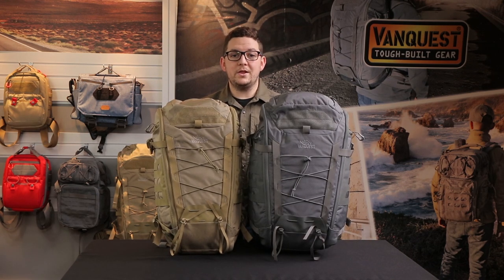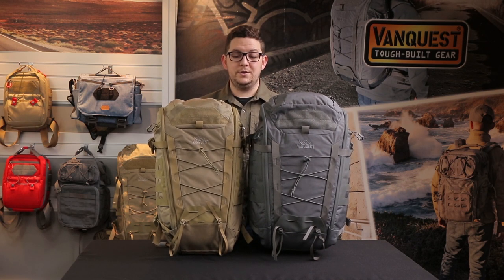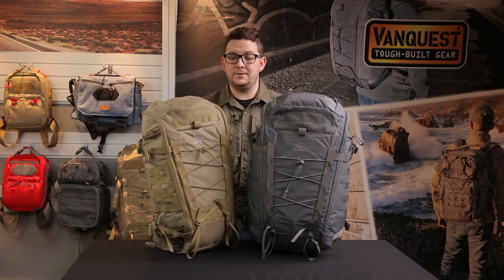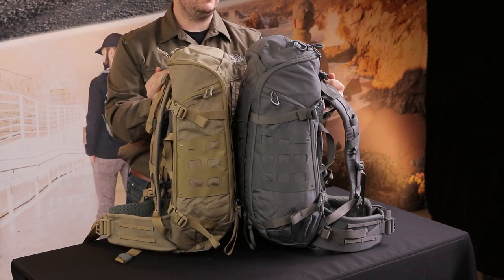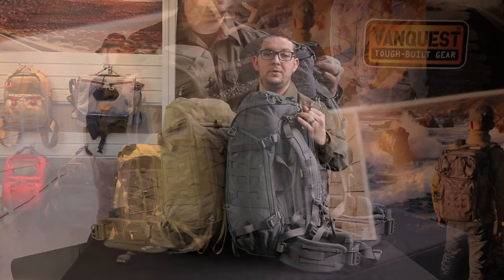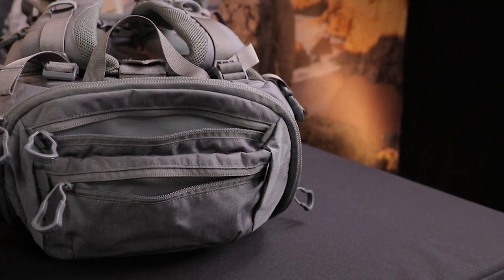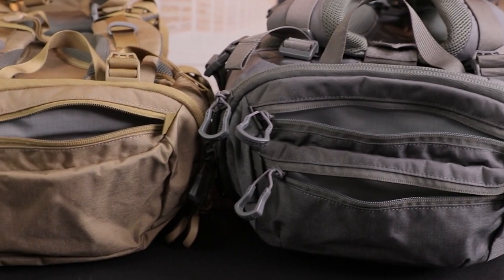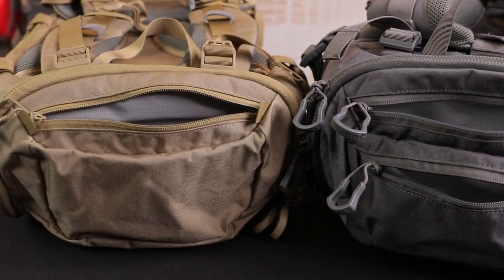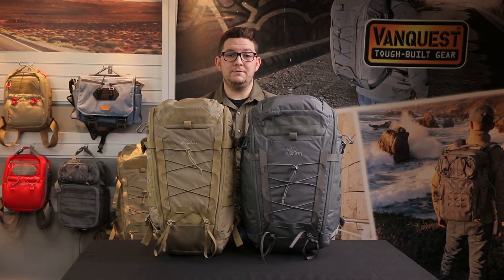A question we get a lot is what's the biggest difference between the two sizes and which one is best for your needs. The biggest difference is the nine liter capacity difference — the Coyote Tan is 26 liters and the Wolf Gray is 35 liters. There are two top pockets on the 35 compared to the 26. Both provide pass-through access into the main compartment, but the 35 has two pockets whereas the 26 only gives you one.